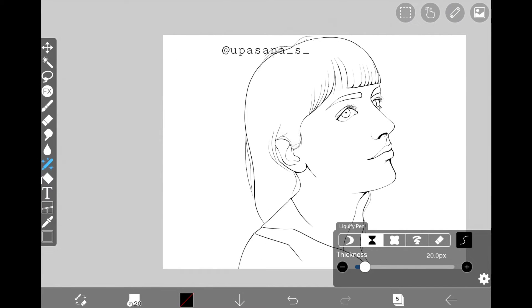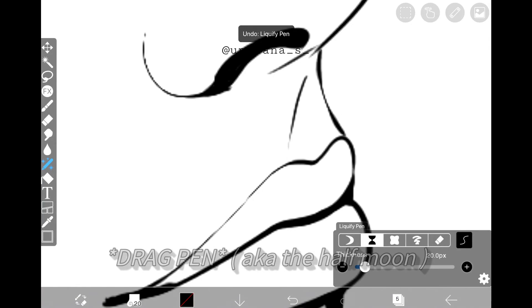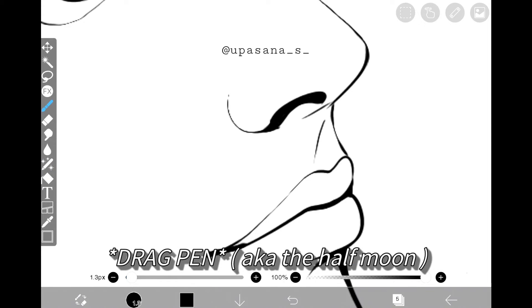If you think the line art is looking weird or going in a direction that you didn't want, then just use the liquify pen to correct the positioning.